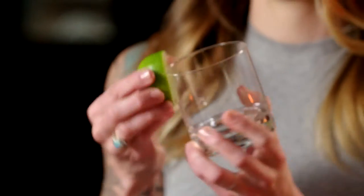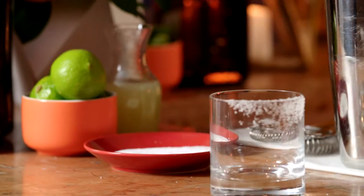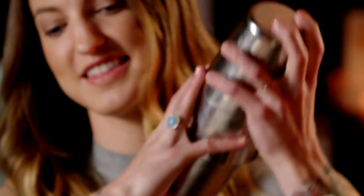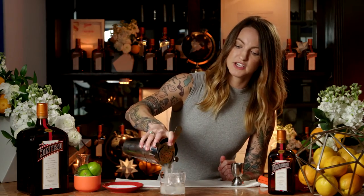Take your glass, salt it up, and rub it in a little kosher salt. Ice your glass. Ice your tin as full as you can possibly get it. Shake, pop it open, and then pour over some fresh ice.